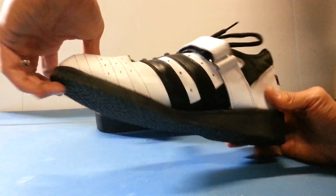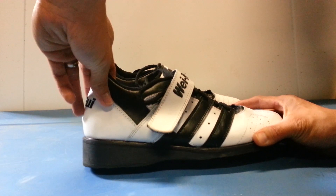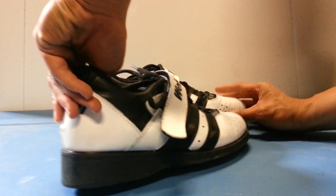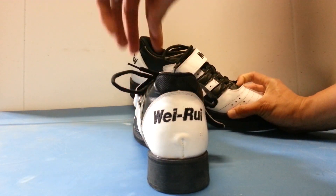What's up guys, Al here from AM Training. Today I'm going to go ahead and review Weiru's Warrior Weightlifting Shoes. These are Olympic weightlifting shoes that Johnny Candido has recommended on his channel. He also recommends along with these the Nike Romaleos and the Adidas Adipowers.